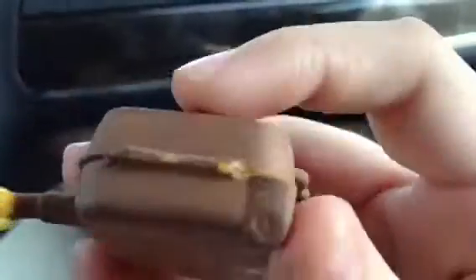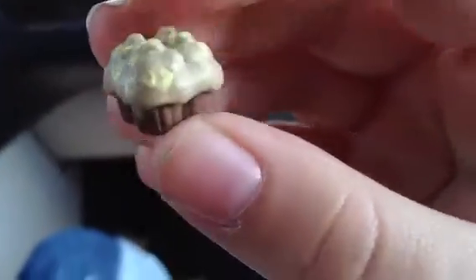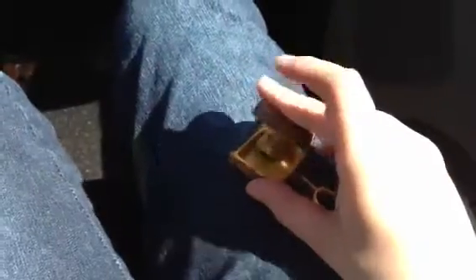This is supposed to be her mail bag, but it's kind of scratched up, so I'm gonna have to fix that. Inside — this camera hates to unfocus — inside are little banana muffins. They used to be Pinkie's cupcakes, and I've gotta repaint some spots on them. They fit right inside of her mail bag.